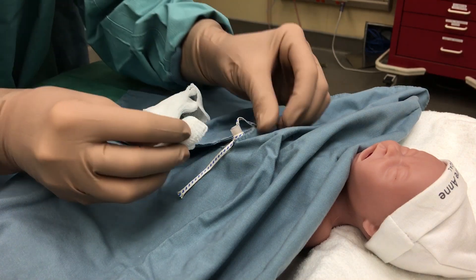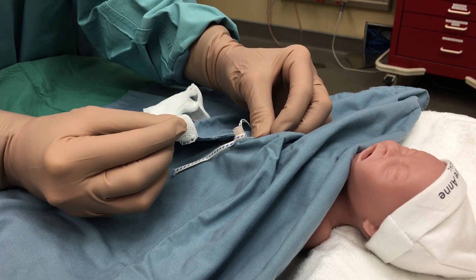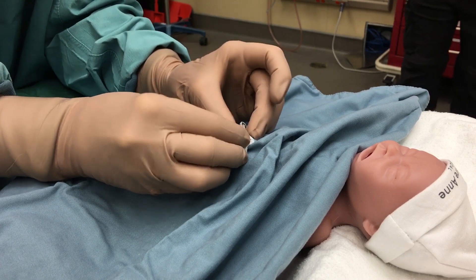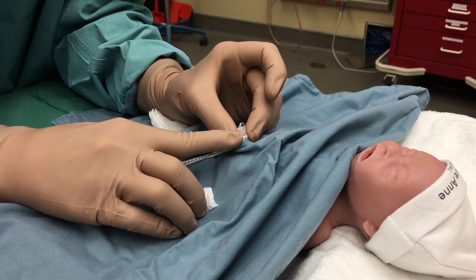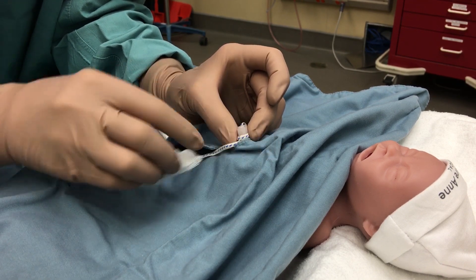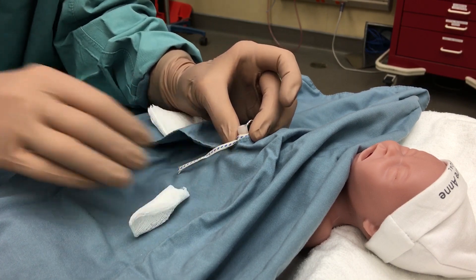Now that we have cut the cord, we may see some bleeding, and we need to visualize the vessels. Very often there will be the very thin-walled and bigger vessel, which is the UVC, often at the 12 o'clock position, and our two artery vessels, which are tinier and more thick-walled.